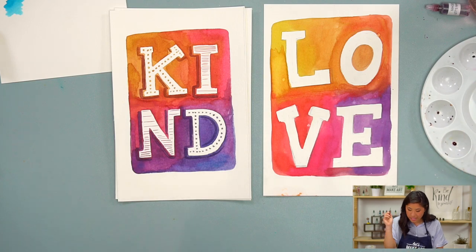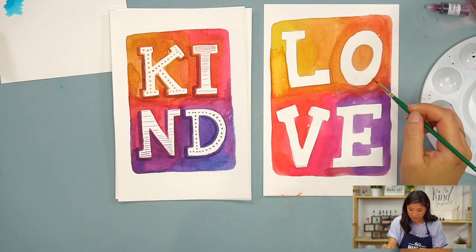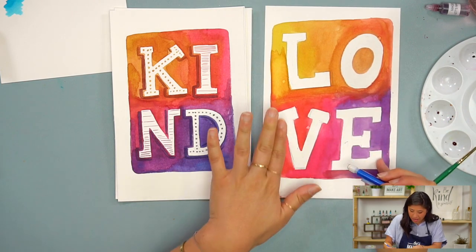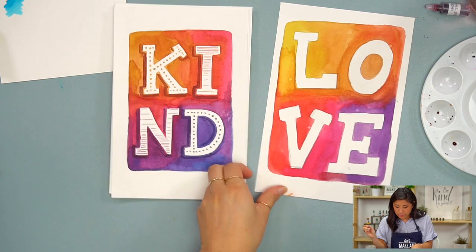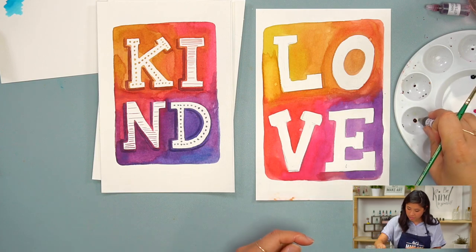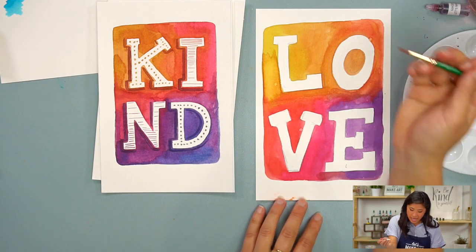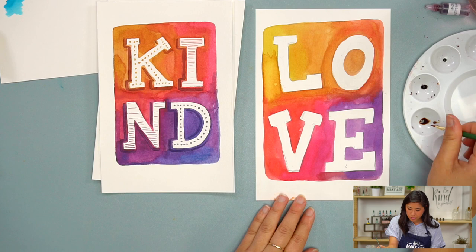Now I want to show you how to add some patterns to your lettering. All of my letters are blank right now. If you need to take some time to erase the inside a little bit more, you can. I'm going to add some patterns using watercolors. For the first one, I'm going to add dots — this is how you add character to your letters. You can choose your own pattern; I'm just going to show you a few that I like to do.